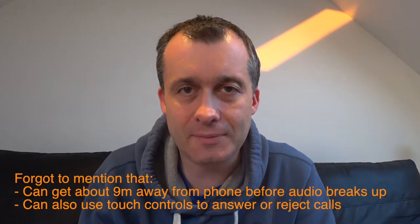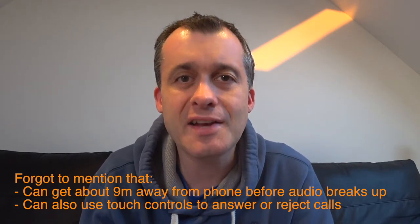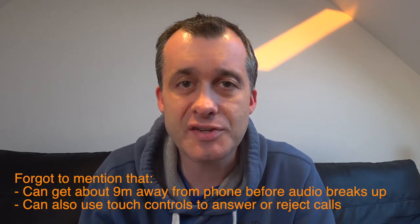The headphones are quite comfortable to wear and I've been able to wear them for an extended period. I think the battery duration you're likely to get from these headphones is around about two and a half hours, but the manufacturer does quote it as being three hours.